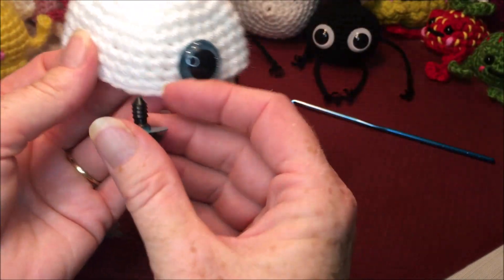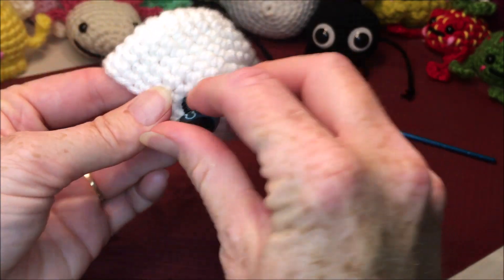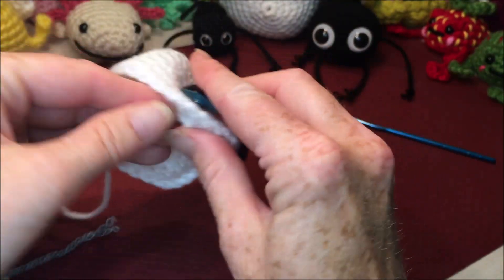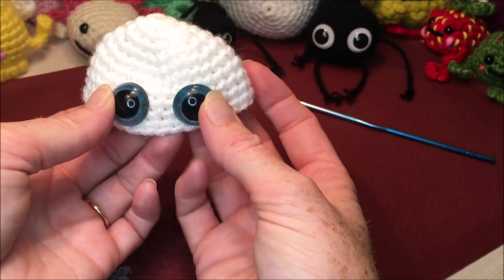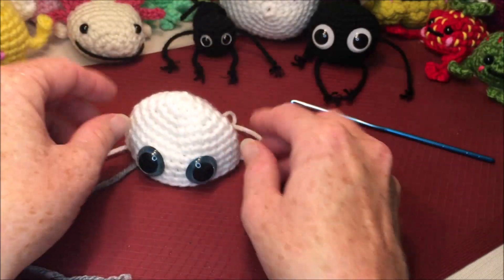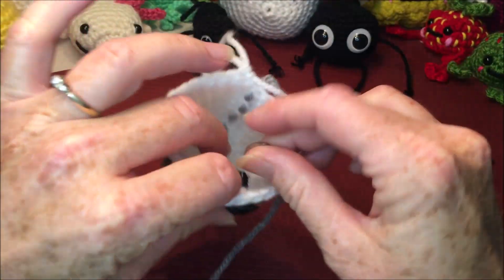For your other eye, put it about two or three stitches over — it's really your preference. Go up your two rows and slip your eye in there. You want them kind of close together so they're not bending out. When you're happy where they are, put your backs on.